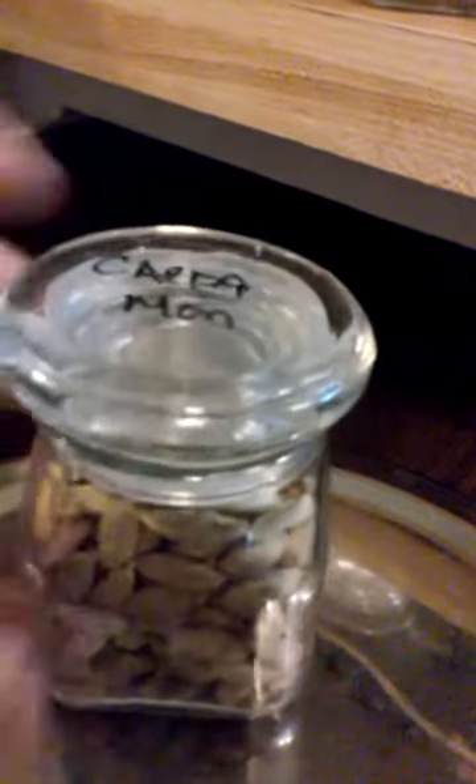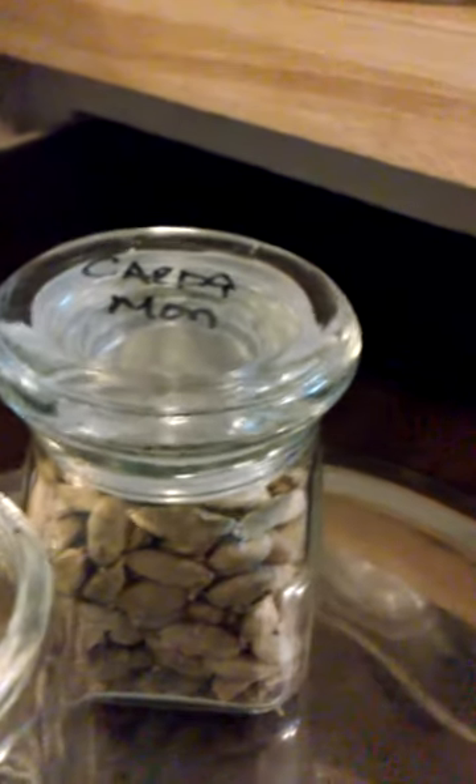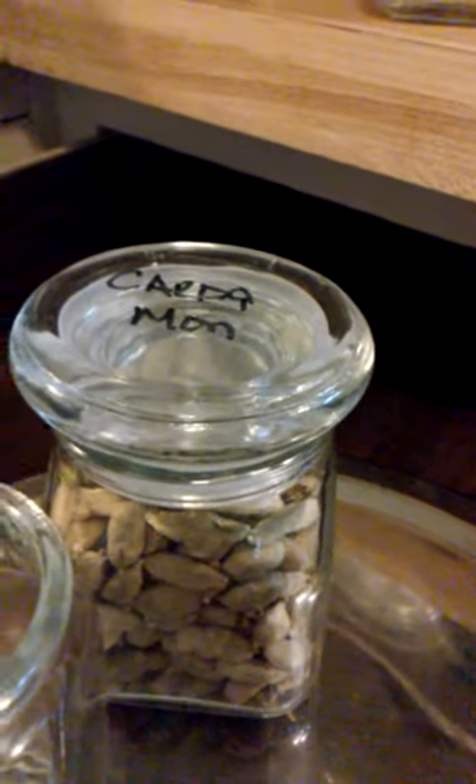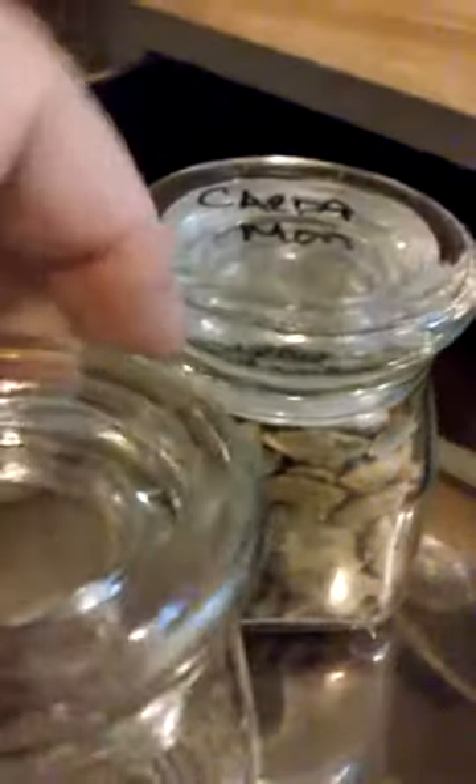I've got this really deep drawer that I'm backfilling. I've got cloves in the hole, cardamom. I also recommend these spice jars — mostly glass, since a lot of us are trying to get away from plastic. They have a little plastic lid on the inside. These are fabulous because not only are they mouse-proof, you can see at a glance what's in them, and they're shallow enough to clear this drawer.